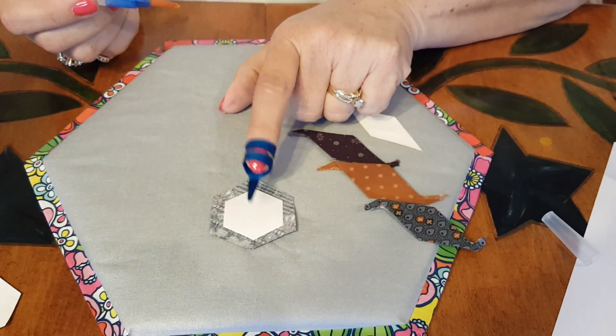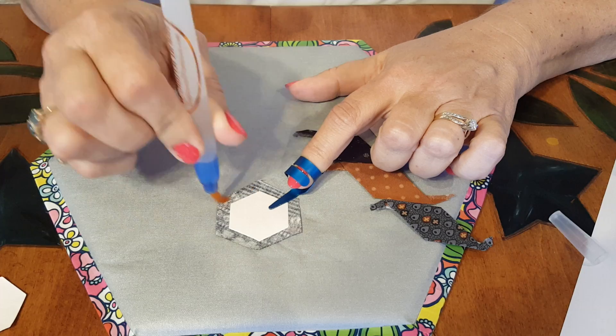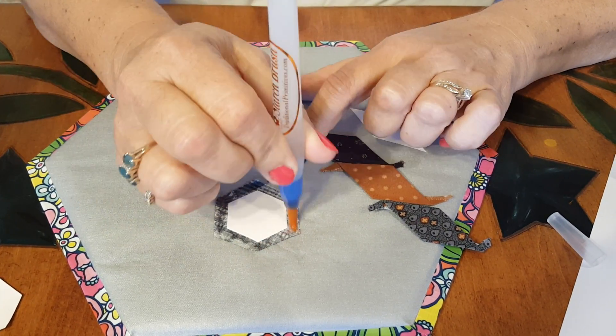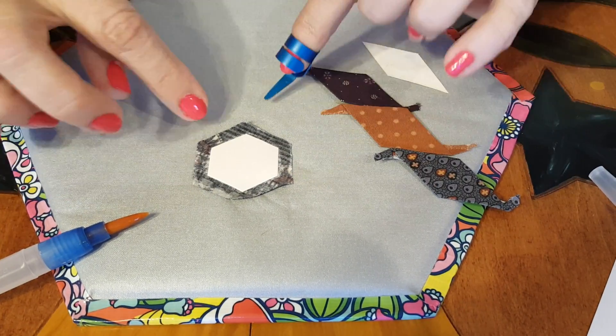I've doubled up the layer of paper, cut out my paper shape, and now I'm going to squeeze slightly on the brush and the starch starts to come out. You can know it's on the fabric because it gets darker. Most of the time I try to paint the starch on the outside of the seam allowance and then let it soak in towards the paper — the papers will last longer that way.